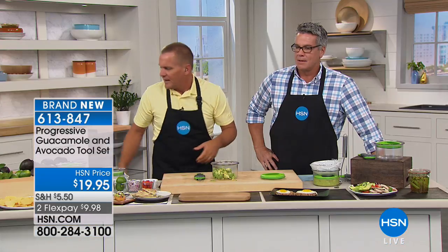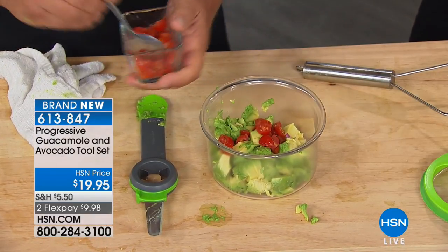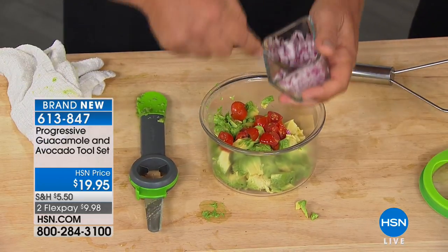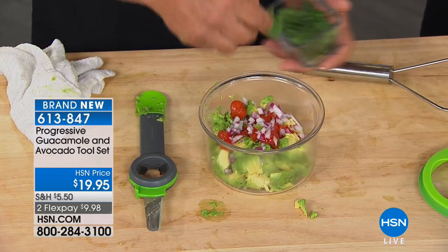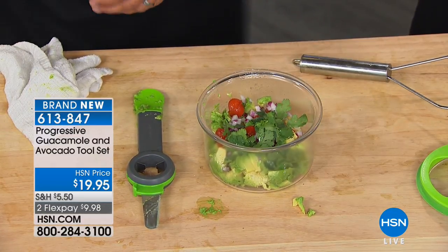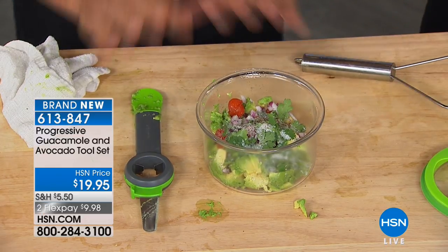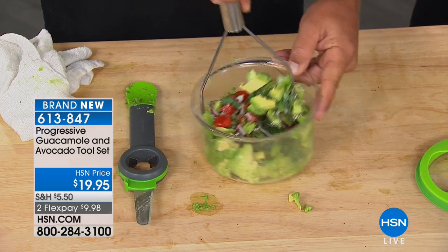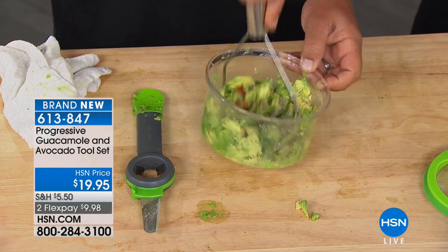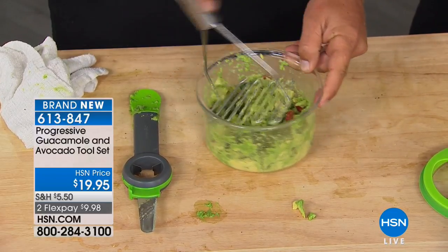We just did two complete whole avocados. And here's the best part — this is why I would buy this. It's not so much for the tool, but for the bowl that comes with it. The tool is cool, but if you want to make guacamole — we're going to do a quick guacamole — add some tomatoes, some chopped onion, a little garlic if you like, a little cilantro, and of course lemon juice over the top. Here's the secret: a little heavy-handed on the salt, and a little pinch of pepper. You can add whatever ingredients you want.